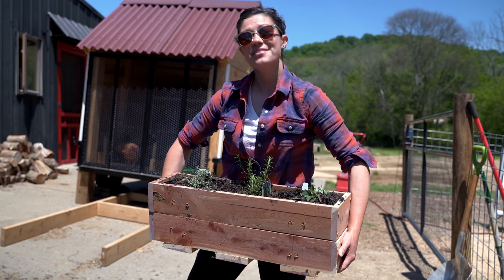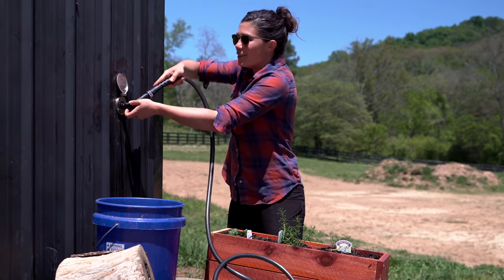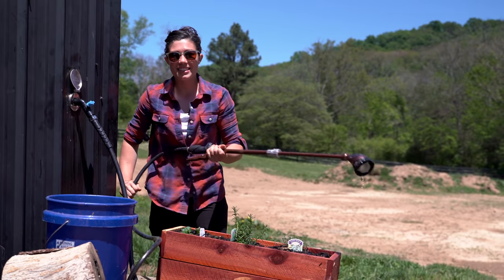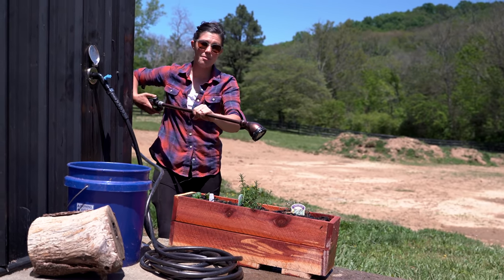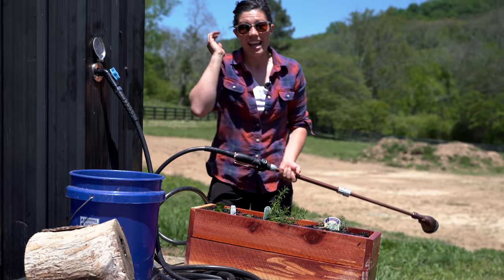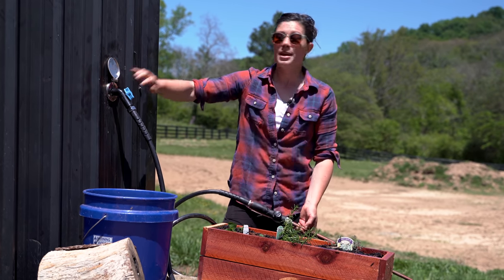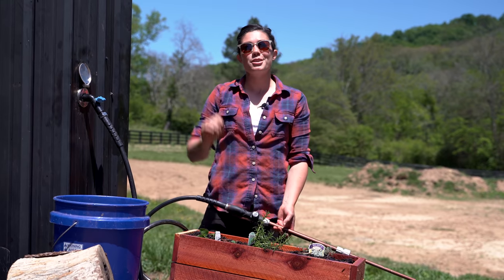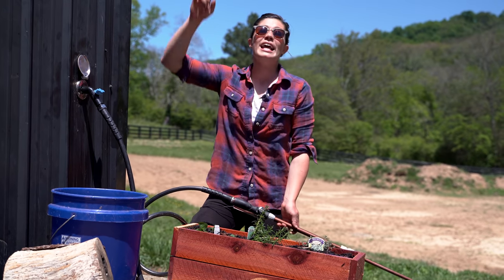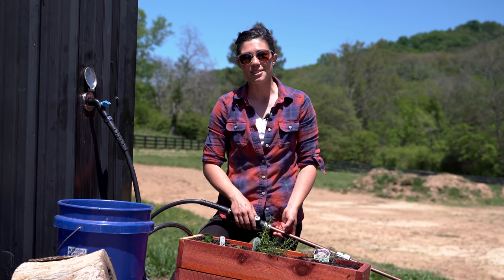Now it just needs a little water and she'll be growing. This right here is exactly why I was so excited to install this system at the farm — it makes changing nozzles and attachments for all the different things super easy. Give these little plants a drink. And there you have it: we have a new planter system for Jacqueline's balcony and an amazing new watering system for the farm. Thank you so much for taking the time to watch this video. If you'd like to support me in other ways, there are links for my Patreon and my merchandise below. I hope you leave this video feeling challenged, inspired, and excited to get outside and do things with your own hands as well. Cheers.